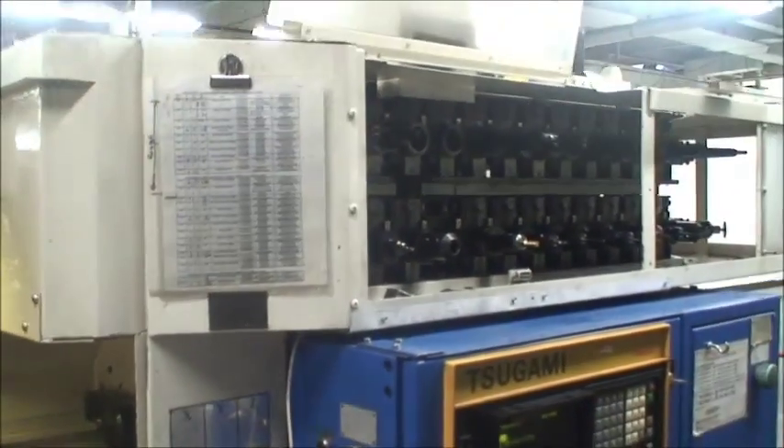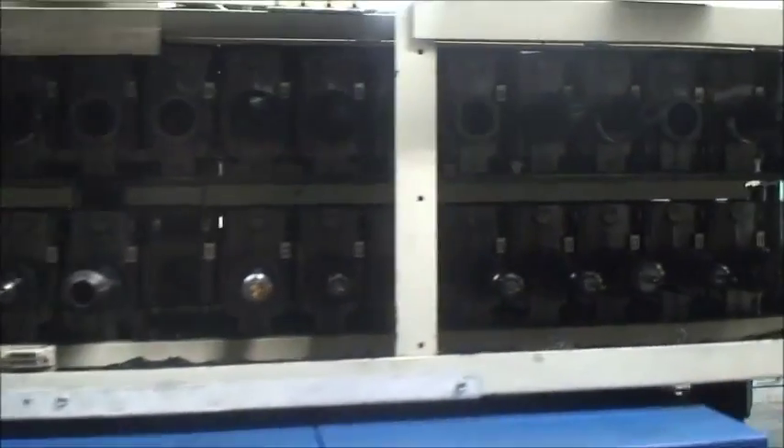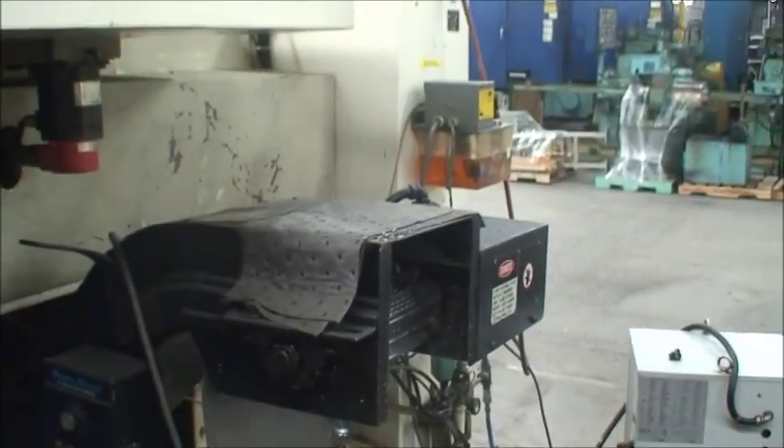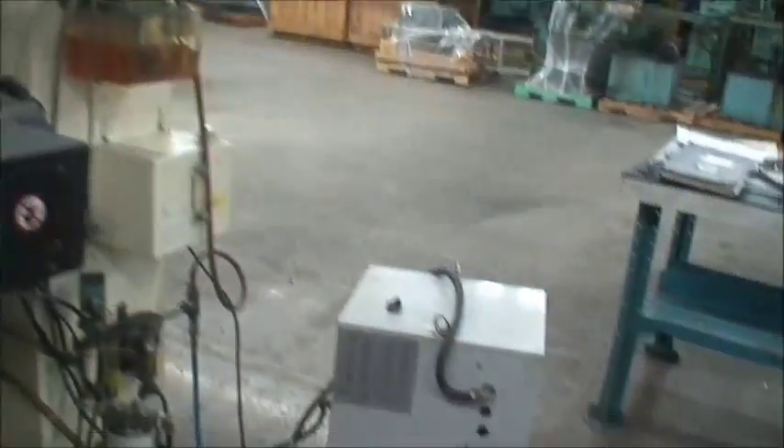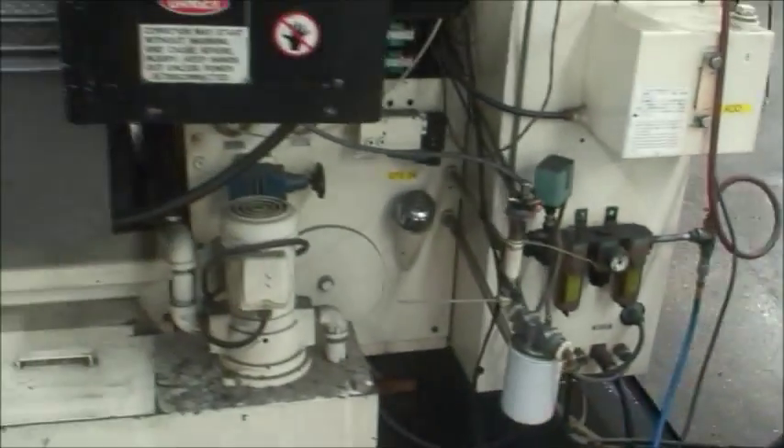It's equipped with a 60-position tool changer with some tooling — whatever you see there. It's also equipped with a chip conveyor, lubrication system of course, spindle chiller, and coolant system.